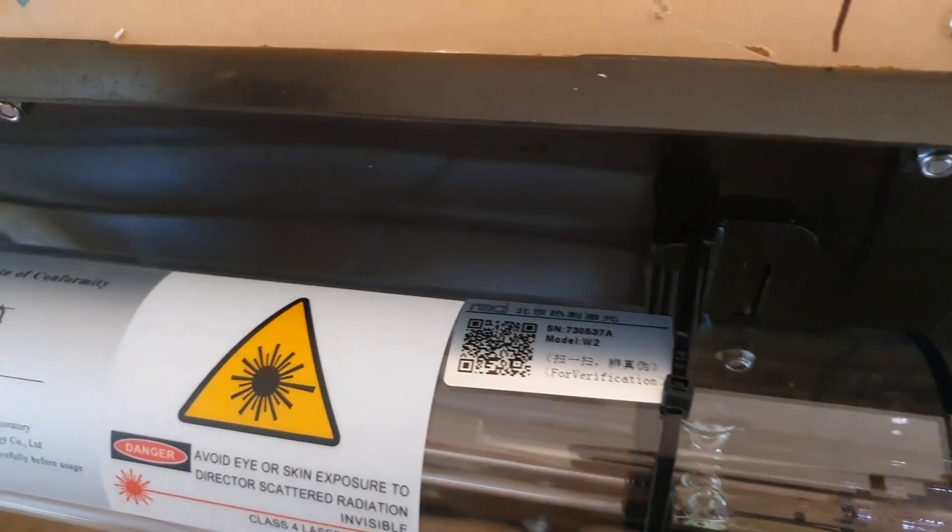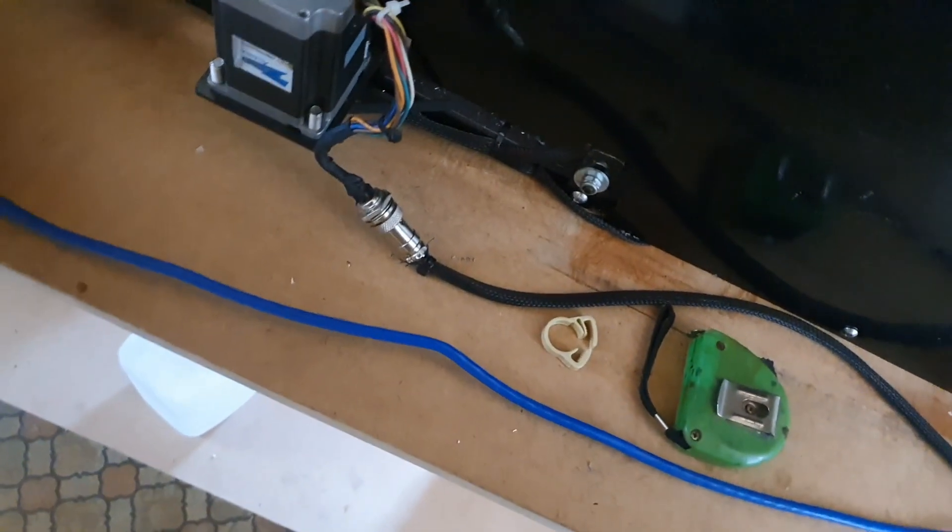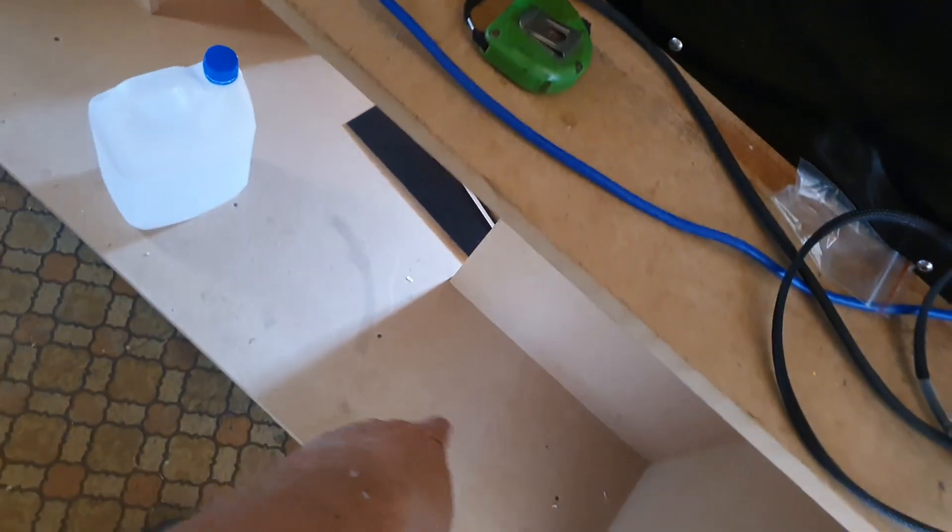That's the tube. I've also cut a couple of holes here for the chiller. The chiller is going to go down there on the lower shelf.